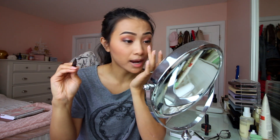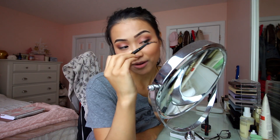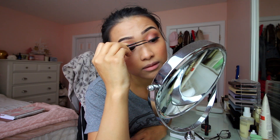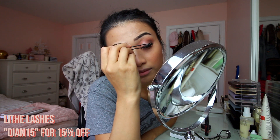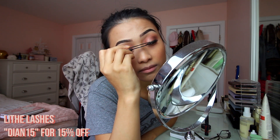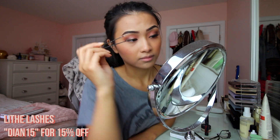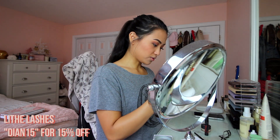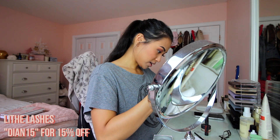I like to start with the outer corner — the left corner of each eye — so if I'm putting it on this eye I start on the outer corner, and for the other I start at the inner eye. Put it as close to the lash line as possible. Another thing I love about these trays is that the design keeps the curl in the lash. With drugstore lashes I have to manually curl them before putting them on, but with Lithe Lashes I never have to, which I really appreciate.